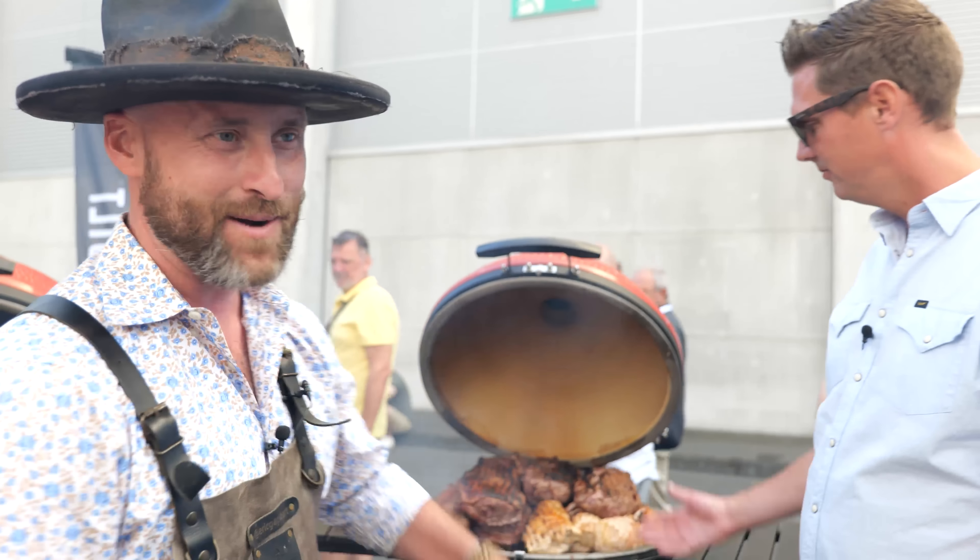We are going to be serving and entertaining people with 40 different menu items — fun sauces, fun marinades, fun people. What could be better? One big party.